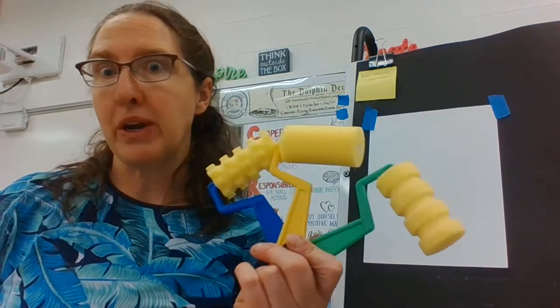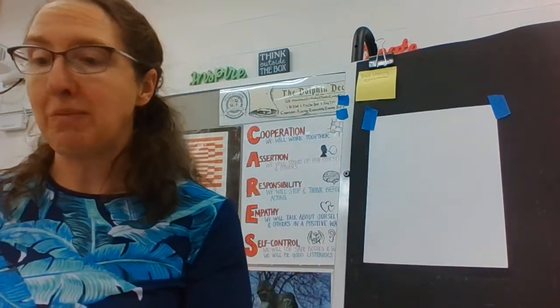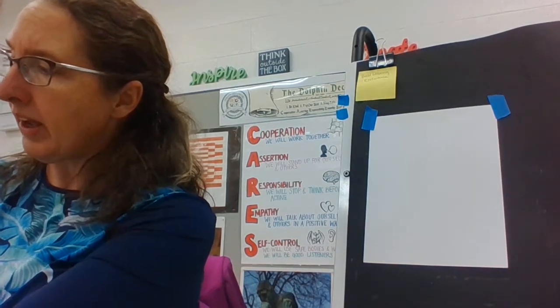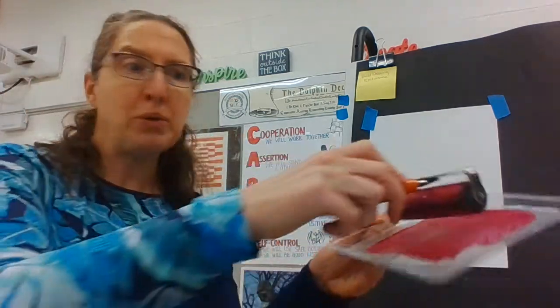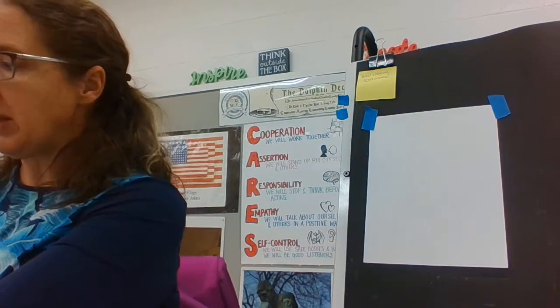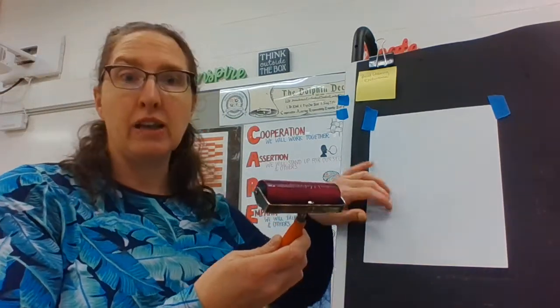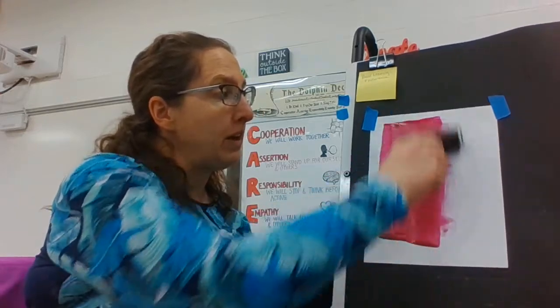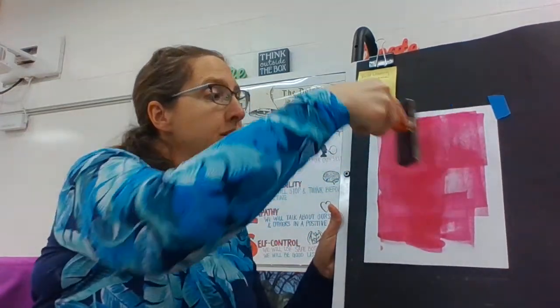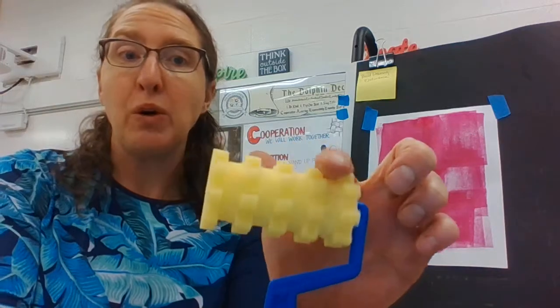Traditionally, we use the brayers in printmaking with printmaking ink. Today I have a little bit of tempera paint here, and I'm just going to roll it back and forth on the tempera paint. Brayers are good on larger pieces of paper, so you can ink up a whole piece of paper. In printmaking, we usually put it on a stamp or a printmaking plate.